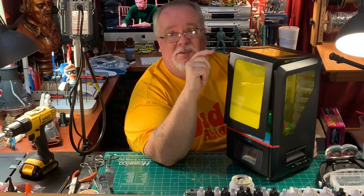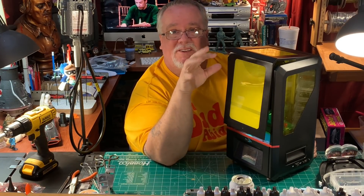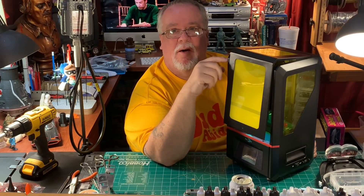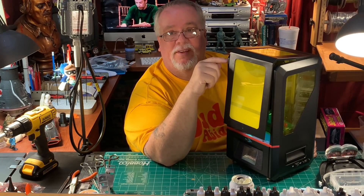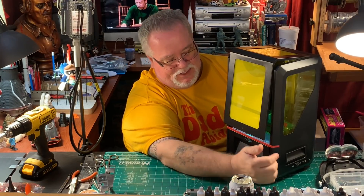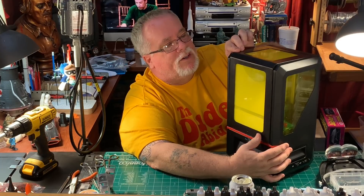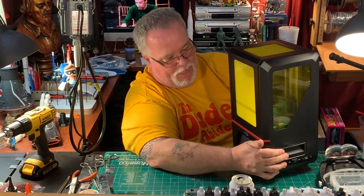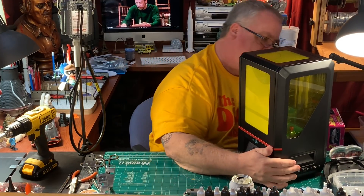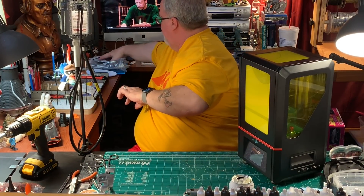What I'll do is make a whole other video on this thing after I have it set up. I'll show you how I set it up and do the test print, and I'll share that with you guys. Right now, today is just an unboxing and a first look, so we're going to close that up and take a better look at the stuff we have here.